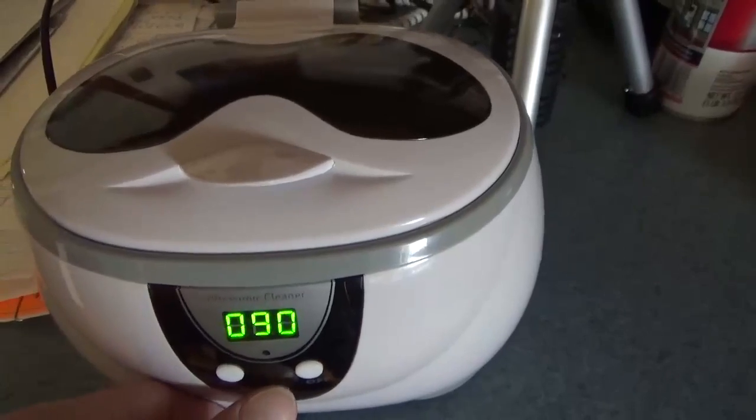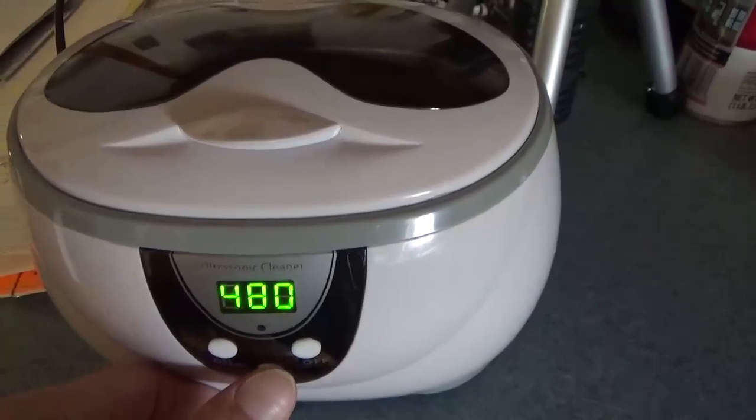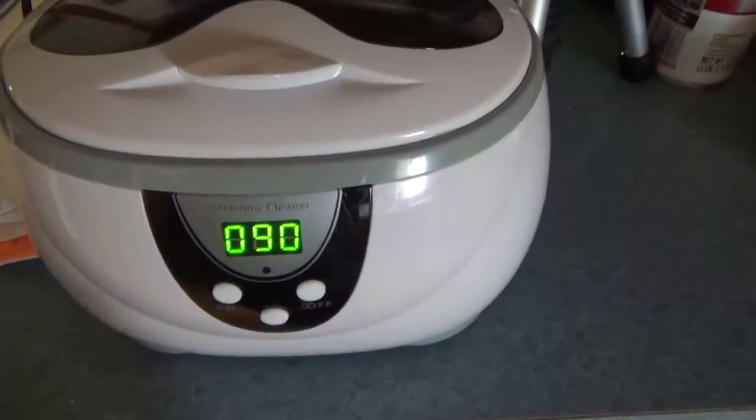You can see the available time settings: 90, 180, 280, 380, 480, and back to 90 seconds. Those are the different cleaning intervals and options available.